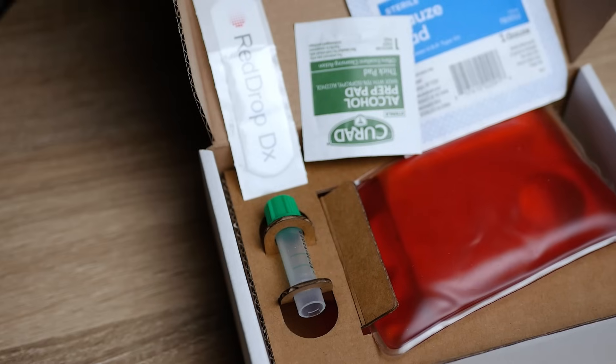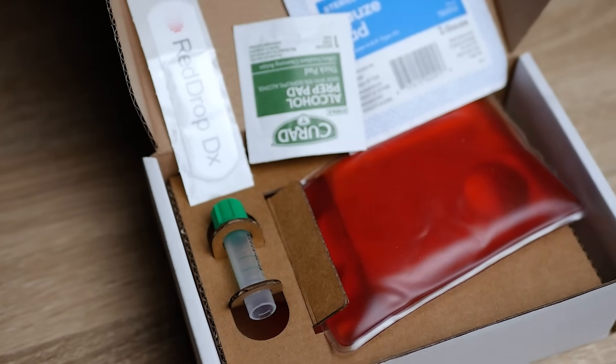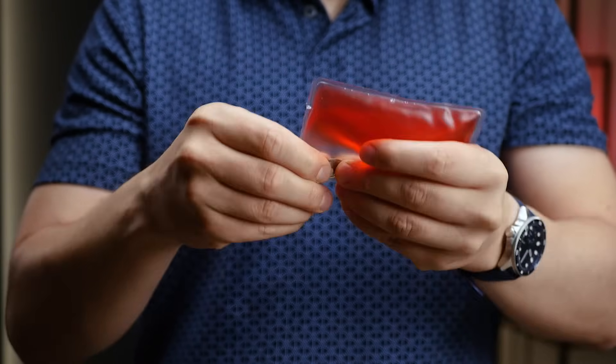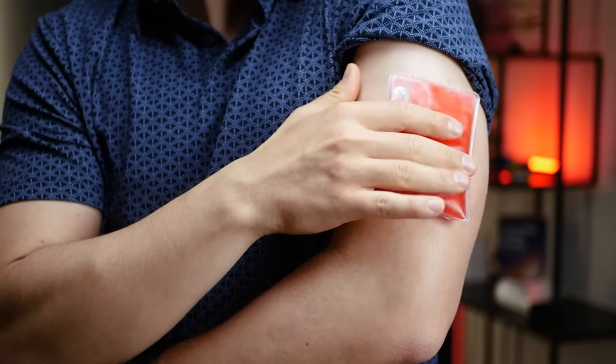Then we remove the device and send the sample back to the lab. The process is designed to be virtually painless and straightforward. Next, here is RedDrop. RedDrop's device also targets the upper arm and incorporates a heat pack to increase blood flow, ensuring an efficient collection process.